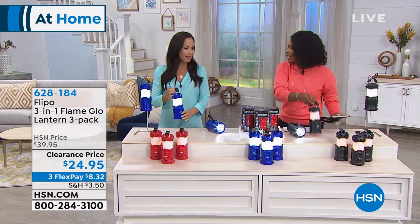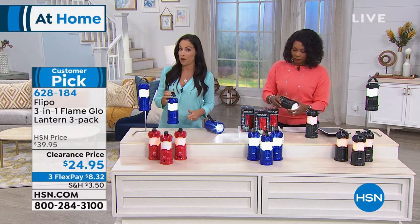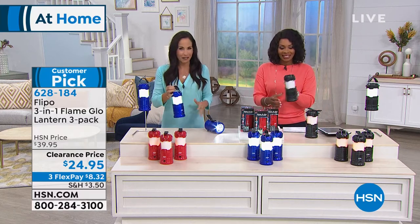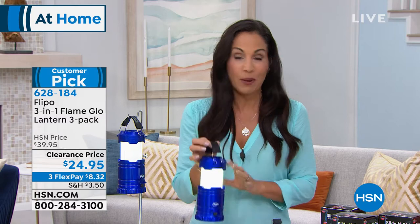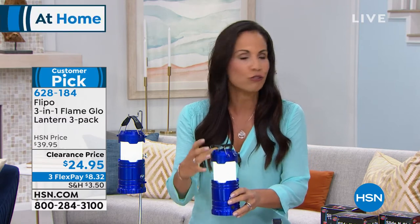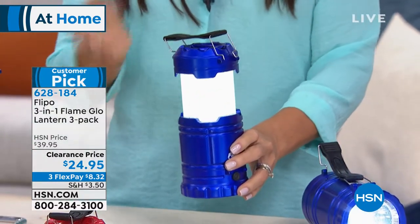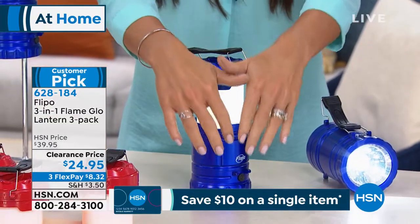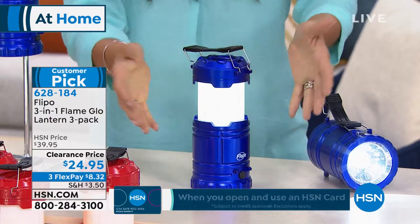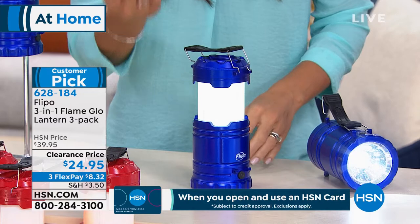Yvette Lopez is joining us. These have been a customer pick even when they were fifteen dollars higher. People say they're so light — just half a pound — and compact, but they give out so much light. A lot of people buy these for power outages. You're getting three; you set them down hands-free and get 360-degree light.